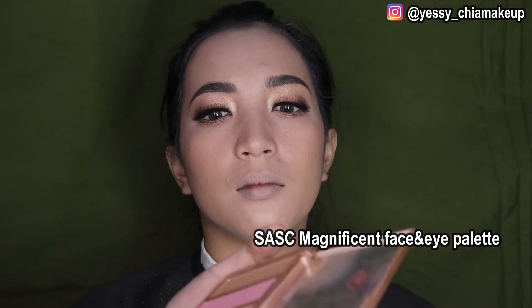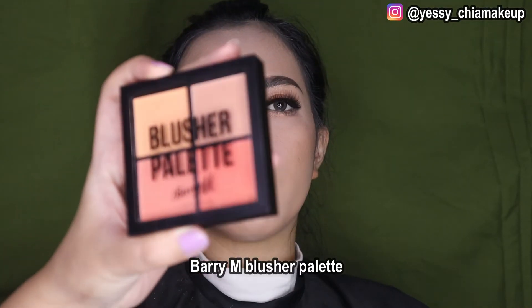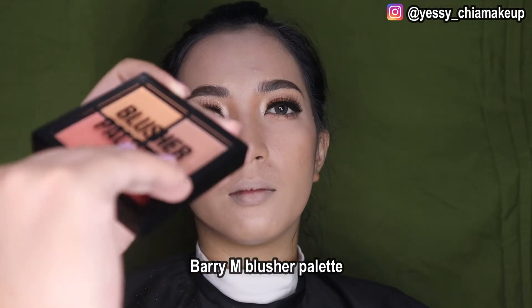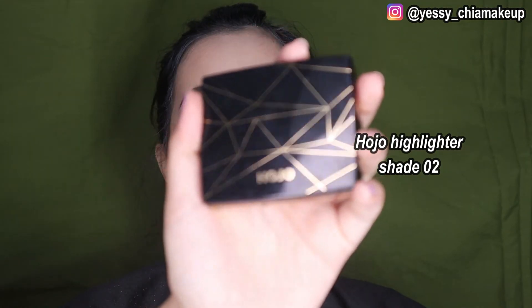Oke next Yasis langsung ke shading. Disini Yasis langsung pakai paletnya dari Sassy sebagai shading, Yasis pakai Magnificent. Langsung pakai warna yang ini, shadingnya tipis-tipis aja. Untuk blushnya, Yasis pakai punya Berry M, ini yang Blaster Palette. Dan untuk highlighter, Yasis langsung pakai punyanya Hujo.